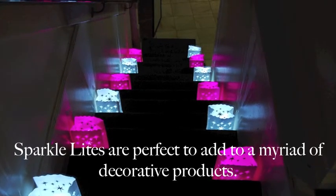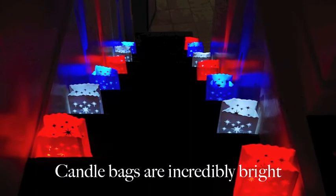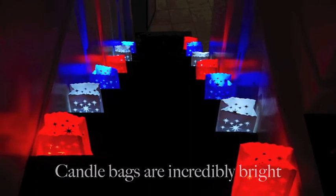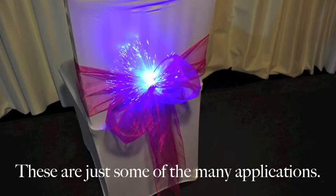SparkleLine. SparkleLights are perfect to add to a myriad of decorative products, such as these candle bags, or the backs of these beautiful chairs. These are just some of the many applications using SparkleLights.